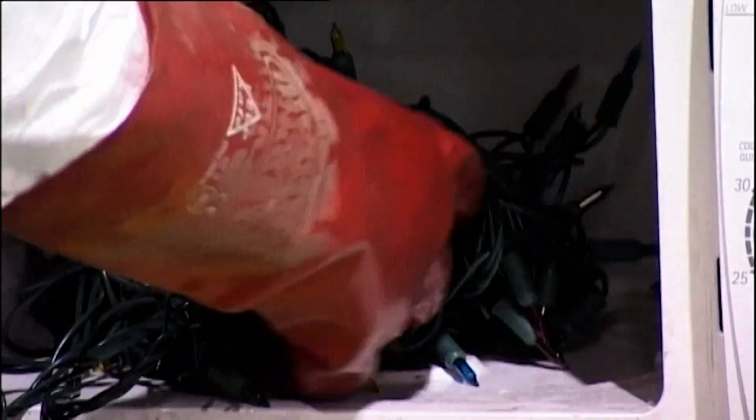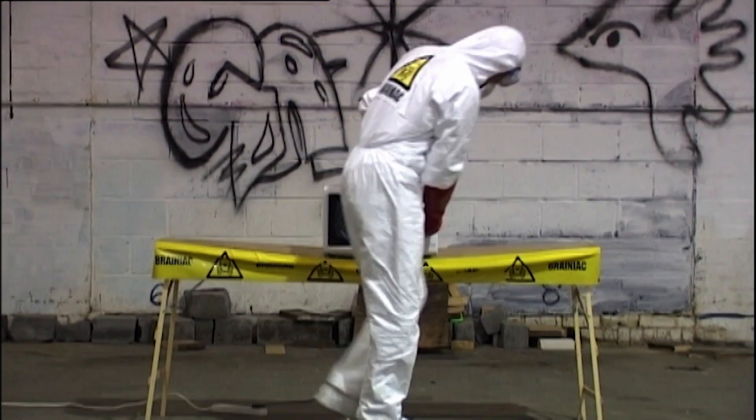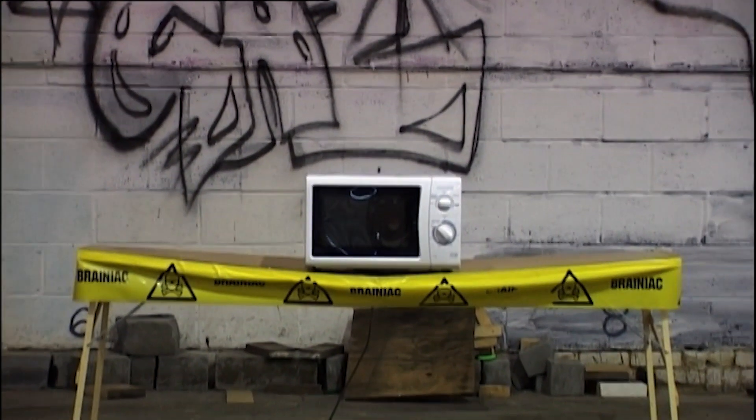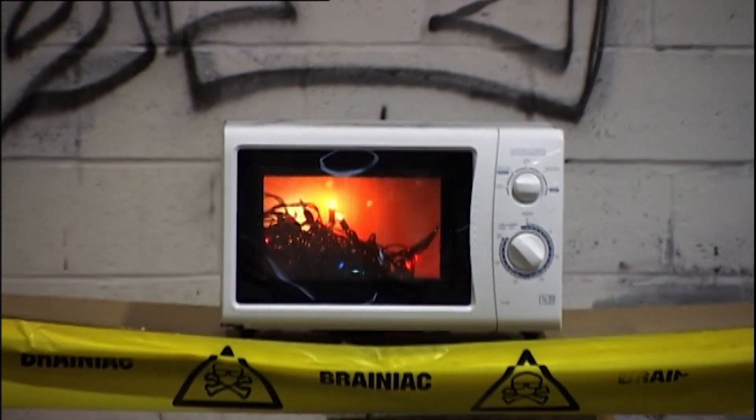Argon nitrogen gas is found inside most standard light bulbs. As we introduce energy from the microwave oven, we create plasma inside the bulbs. The flickering light you see is the arc from the filaments to the glass. It's similar to the plasma globes you can buy from gift shops, only a lot smaller.